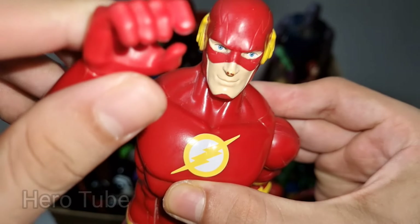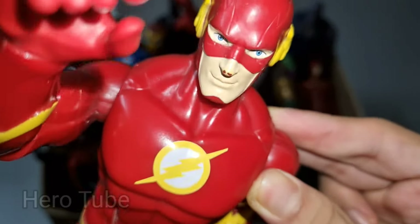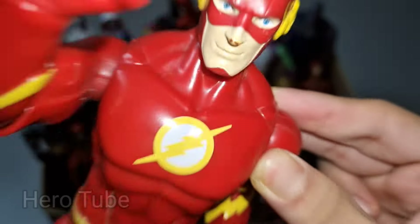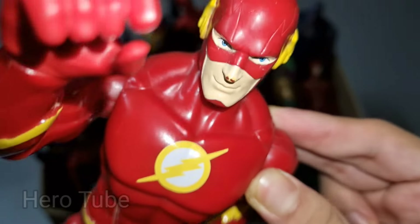Hey guys, look at this — so cool, the super fast lightning thunder speed superhero! This is really cool, the super fast superhero, the lightning thunder speed superhero — super fast, this is The Flash!